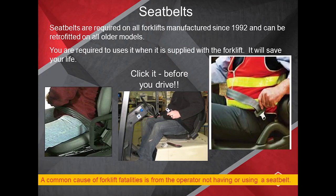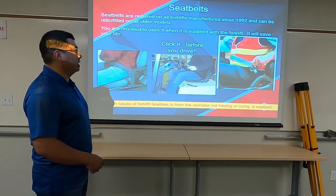Seat belts are very important. All forklifts after 1992 should be retrofitted for seat belts — click it before you drive. A common cause of fatalities is people not wearing a seat belt and falling out, getting crushed by the equipment.